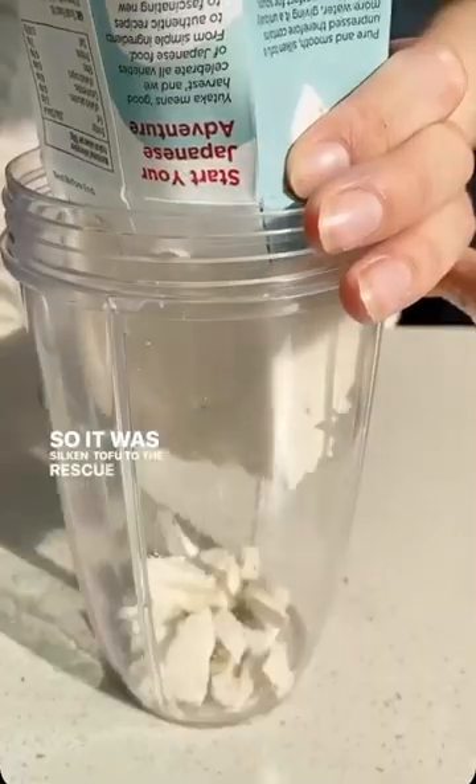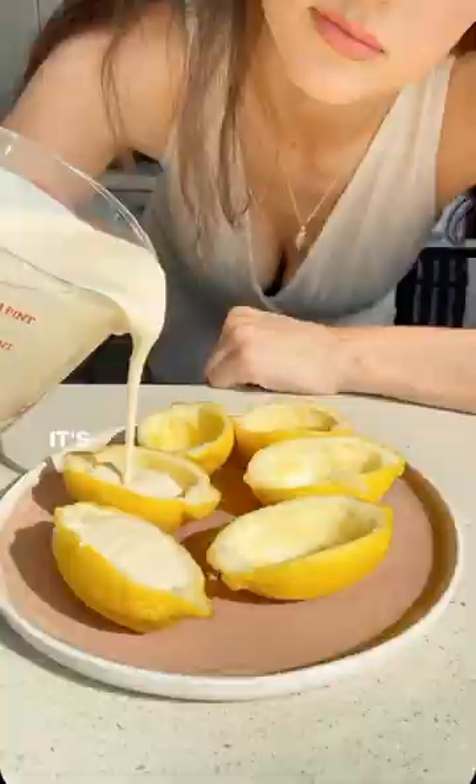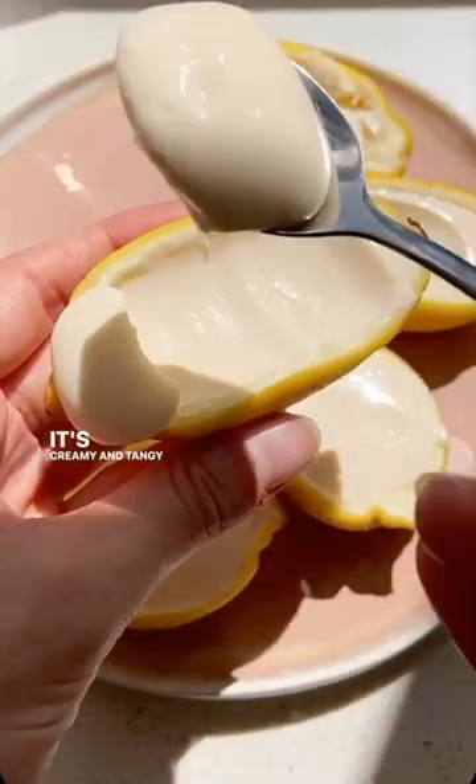So it was silken tofu to the rescue, which just added that thicker, creamier texture, which is honestly so delicious. It's actually ridiculously easy to make, so I highly recommend giving this one a go. It's creamy and tangy and just perfect for summer.